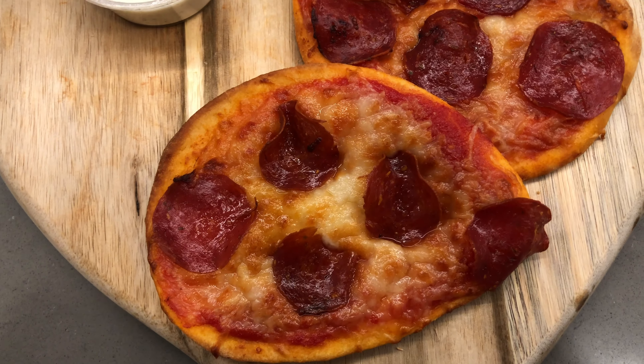Guys, we're about 80% done already. At this point, just spray your air fryer with some olive oil spray or any non-stick spray you have, and let it cook for six to seven minutes depending on how you like your crust. Six minutes will give you a softer crust; seven minutes will give you a more crunchy crust.